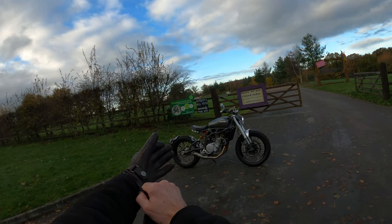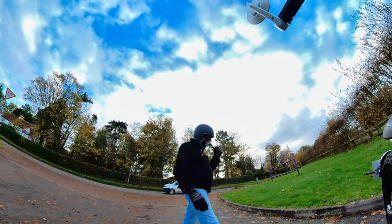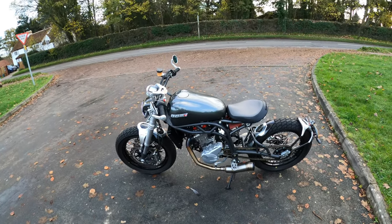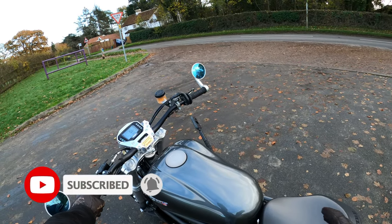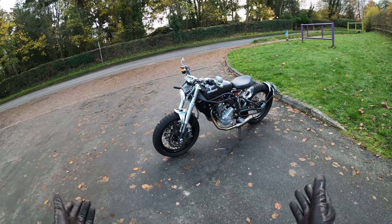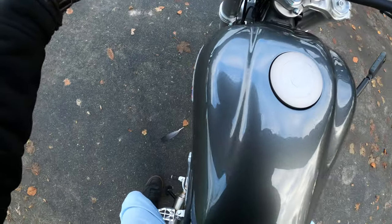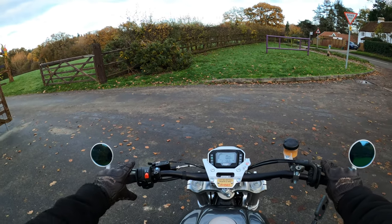Welcome back to the channel, thanks for joining me. I'm on a little ride out and today's main topic is what we do about winter storage of the bike — if you decide not to ride through the winter — and some of the options available. That's a topic often discussed, so we're going to jump on and have a little discussion.